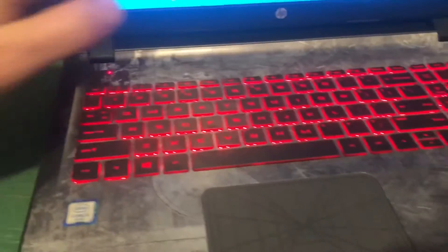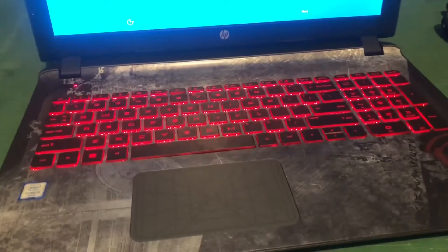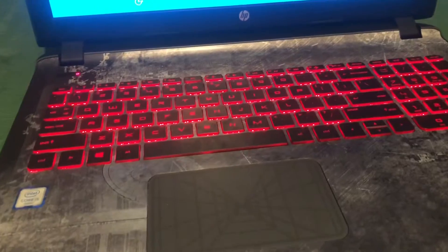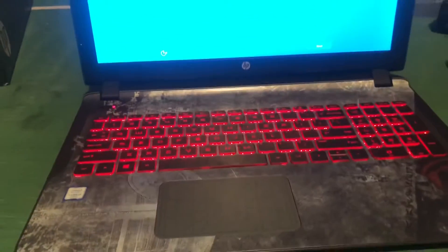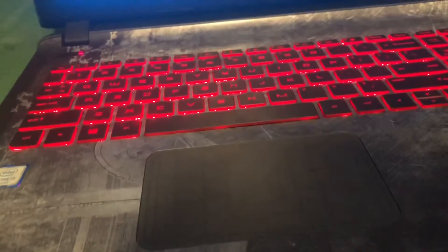Another thing I want to note — check this out — the keyboard lights up! This is so awesome. If the power ever goes out or whatever and I need to actually see my keys, I can see them. I'm already loving this thing more and more. Now I've got to set it up.